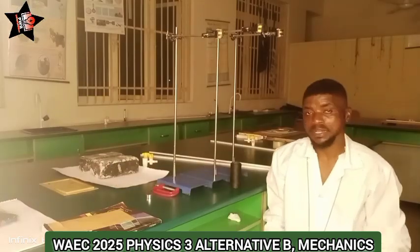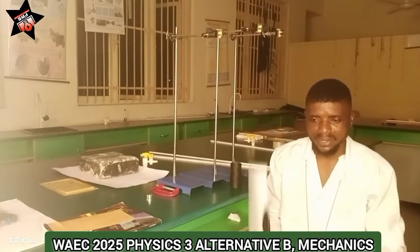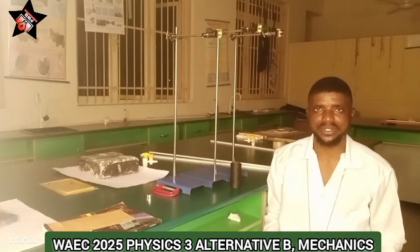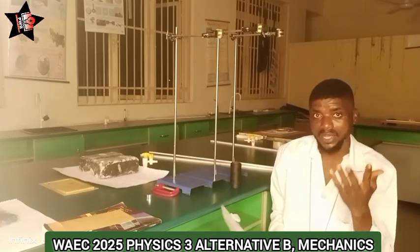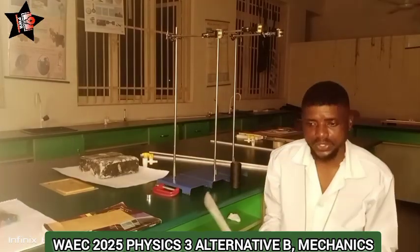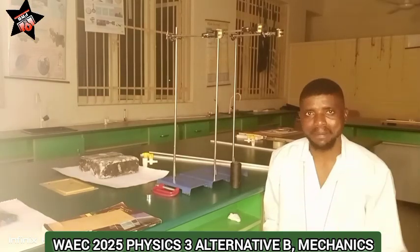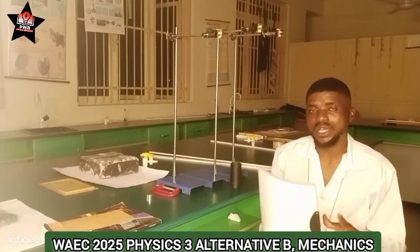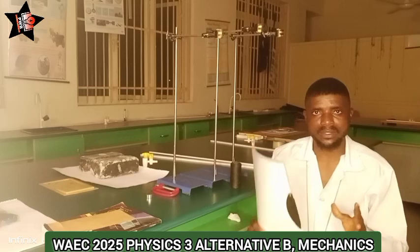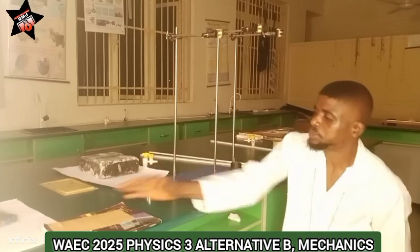About question number one — remember your wired practicals carry the highest mark. If you do it very well, you are definitely going to get an A, B, or C in physics, but my wish for you is always an A or a B. I want to use this video to say congratulations already in your exams. Don't forget to distance yourself from examination malpractice. If you are a subscriber to Physics with Ben, please distance yourself from that — my videos can help you get an A or B in physics.